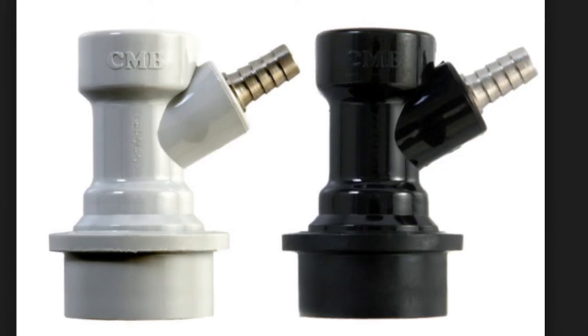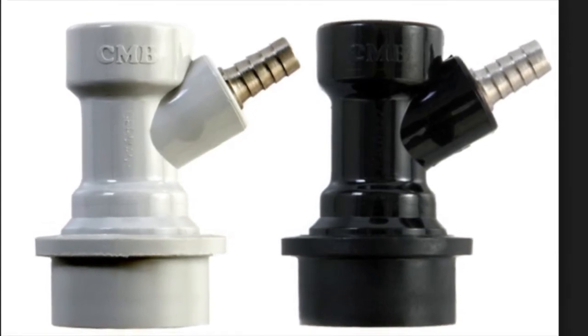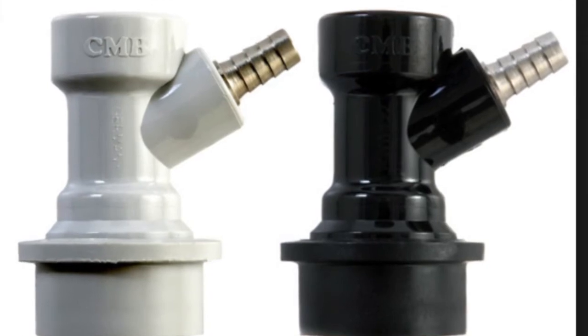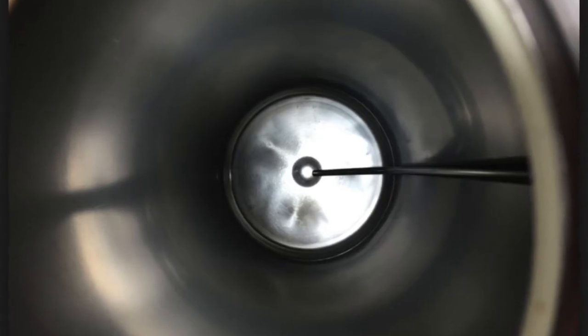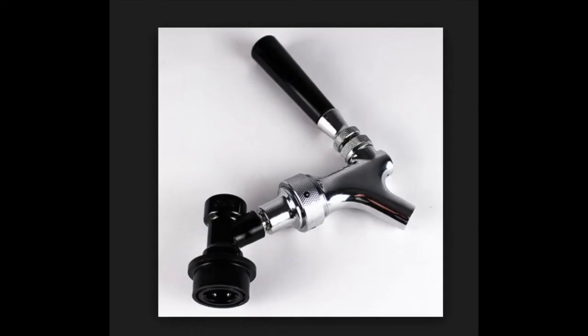Ball lock disc connectors — one gas in, one liquid out. Usually the gas in will say 'in' on it; it's usually either red or white. And the liquid out should say 'out' on it; it's either black or blue. You can always look into the keg and see which side the beer comes out of because it's connected to the stem that goes all the way down to the bottom. And most importantly, a tap handle — as you can see, it's connected to our liquid out disconnector.